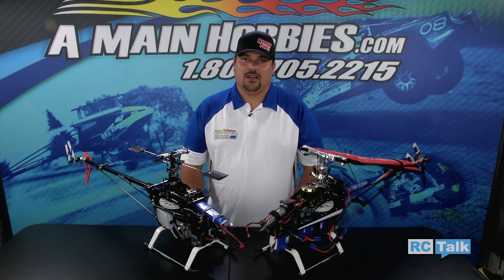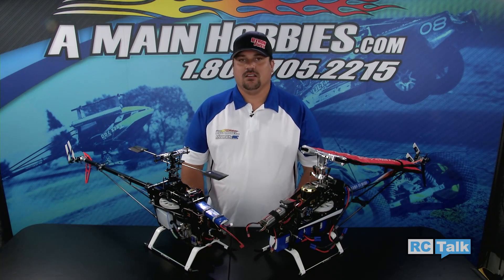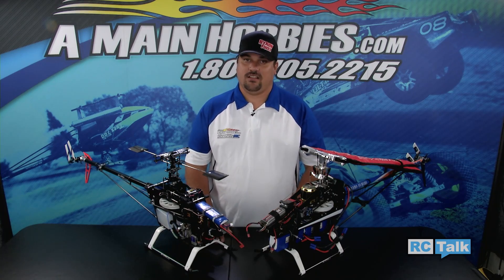Hello and welcome to AMA and Hobbies.com. I'm Gregor McGrath and today on RC Talk, we're going to show you the differences between fly bar and fly barless helicopters.